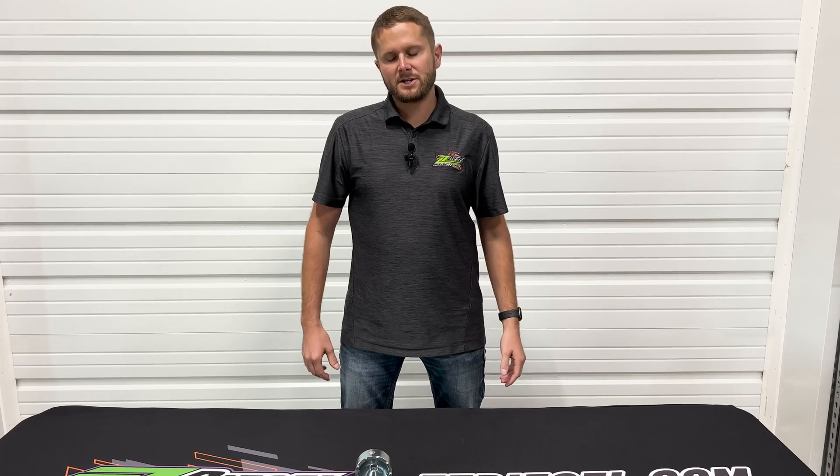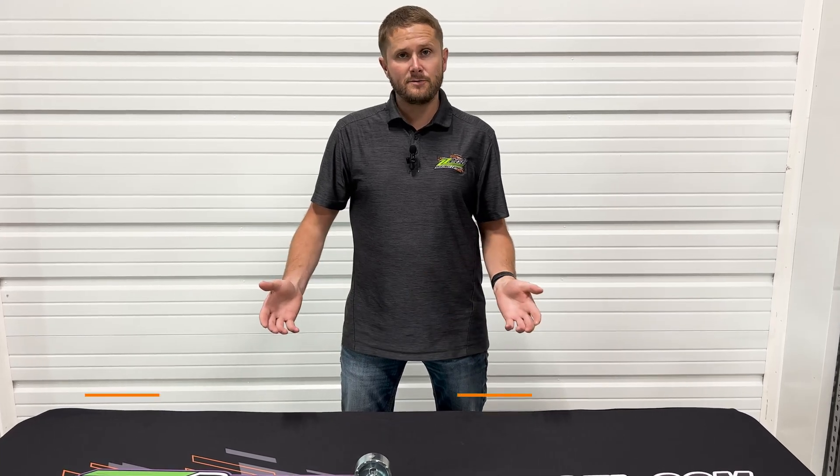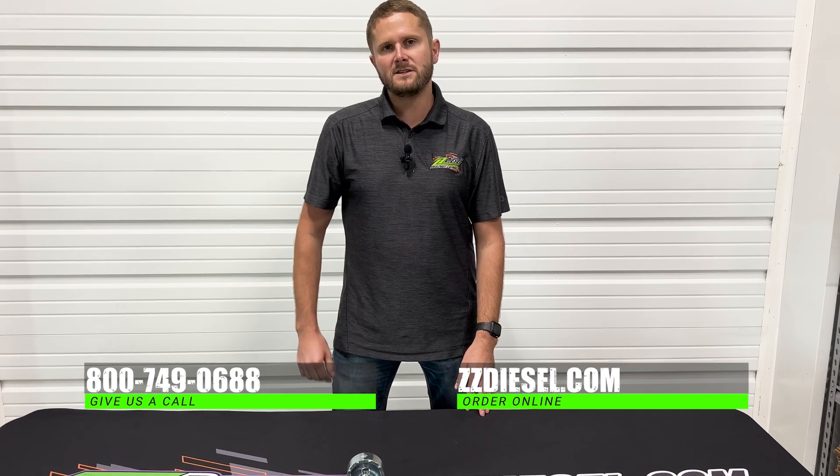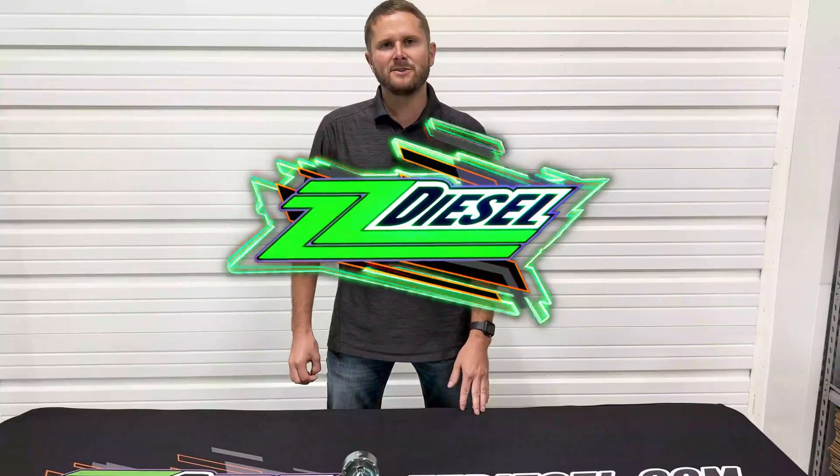If you guys have any questions, don't hesitate to give us a call — we can answer any questions about our tools or anything else you may have. Our number is 800-749-0688. You can find this tool on our website, ZZdiesel.com.